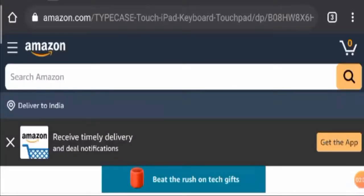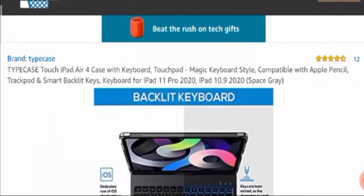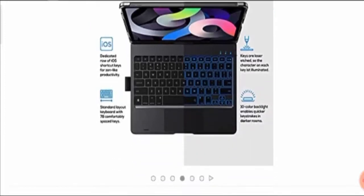Hello friends, welcome to this new video. Today I'm going to talk about the iPad Air 4 keyboard case. This video will help you know whether the product is legit or scam. This unbiased review will help you decide whether you should buy the product or not. If you have experienced any fraud with the product, watch this video till the end as I'm going to share a way to get your money back.